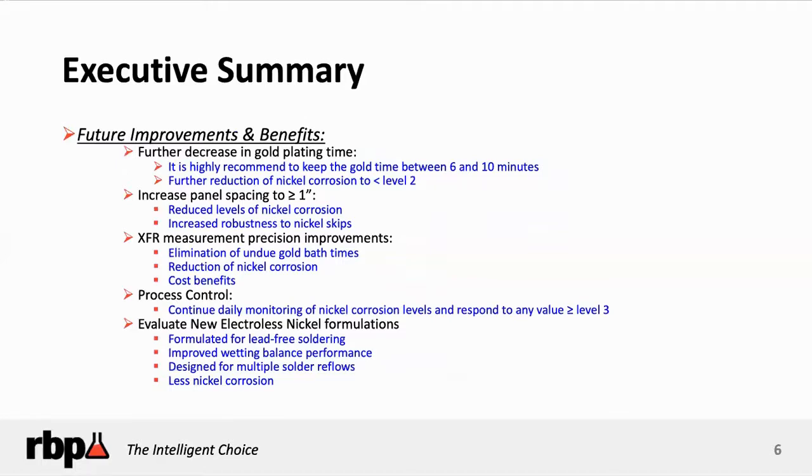Some suggestions to help you minimize this type of situation: reduce your gold time. As long as you can get 1.5 to 2 microinches of plated gold over the nickel, you will have excellent solderability preservation — it's the gold deposit that does the job of ensuring solderability of the nickel, since nickel by itself is not very solderable; it oxidizes. When you're plating boards in a rack with multiple boards, increase your panel spacing — don't stick the boards so close together. Increase the spacing to at least one inch between panels so solution flows more evenly, particularly through the holes and across the pads. That will enhance the uniformity of the nickel coating.